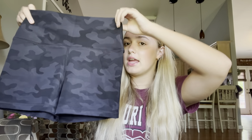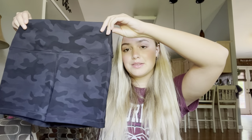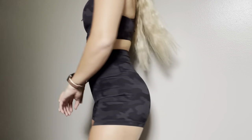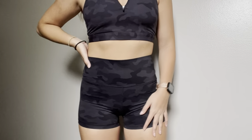The next set I'm going to be showing off is biker shorts in a three-inch in a dark gray camo color. I picked up these biker shorts — they're three inch, super cute. I think this camo print is very flattering and perfect for summer. I love this print so much — it is beautiful.